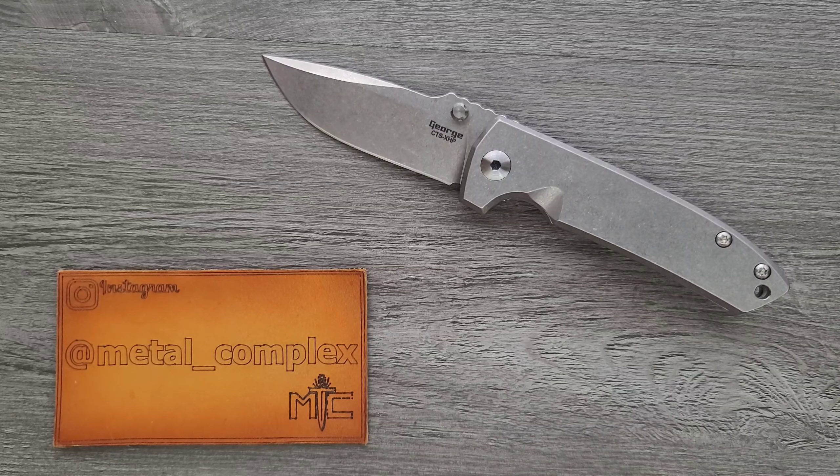A lot of you are going to say, oh great, another knife he's showing us that we can't get. I get that that's annoying, but I upload 14 times a week — there's tons of stuff that you can get your hands on. I like to diversify with my content and show stuff that is periodically unavailable but will inevitably become available again, stuff that is just flat out unavailable, and stuff that's always available. There's something here for everybody.